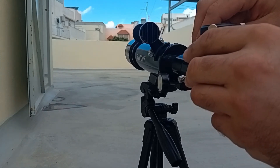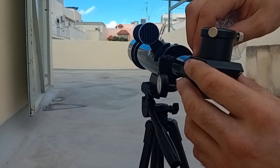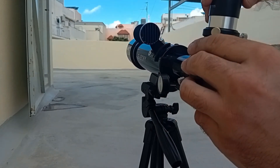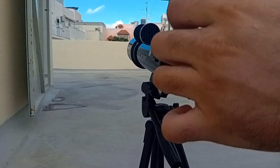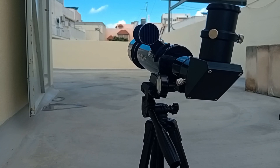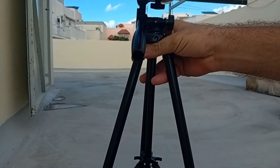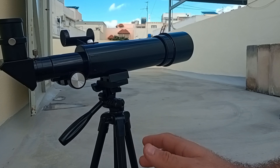So we use the diagonal and the eyepiece, and it's set up. Now we just need to find the sun. I didn't mention — the legs have this extension so they can go up or down. But keep in mind that when you increase the length of the legs, it won't be as stable. So if you can, don't raise it too high.